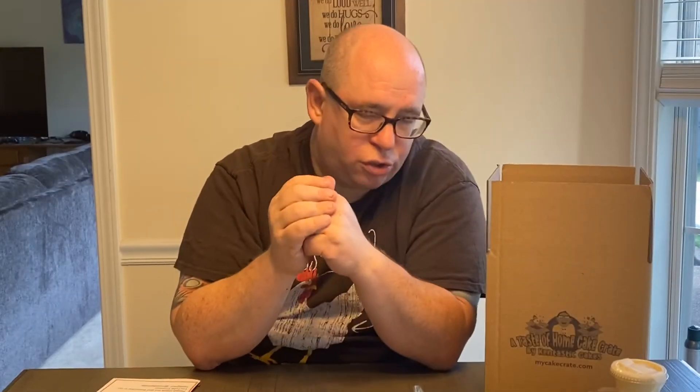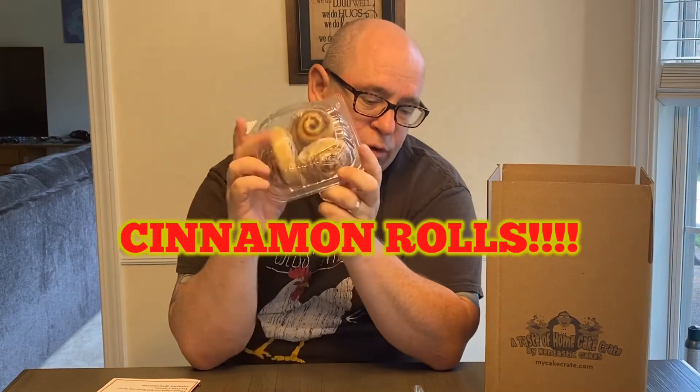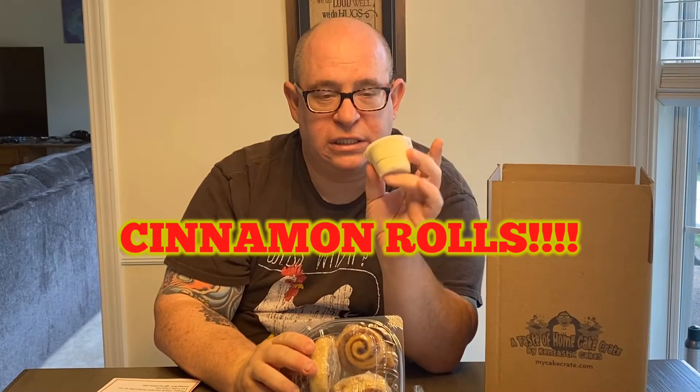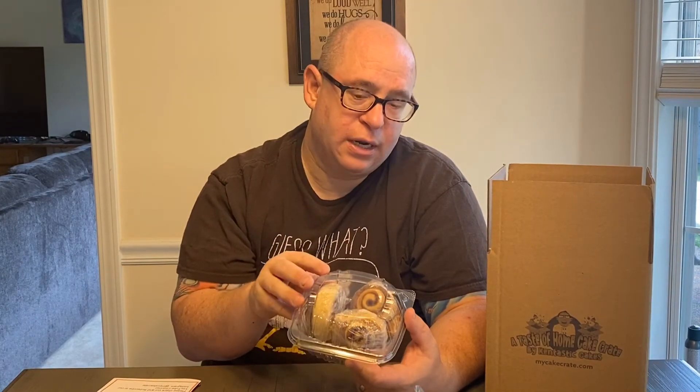And that leads us to this month's mystery item. This month we did cinnamon rolls with a cream cheese icing. I did the icing separate because I didn't want it to get all messy during shipment. As with homemade items, consistency in size and shape isn't always the easiest — such is the case with cinnamon rolls. So depending on the size of the cinnamon rolls, you're getting either two or three cinnamon rolls.